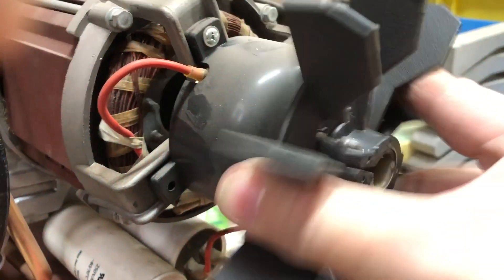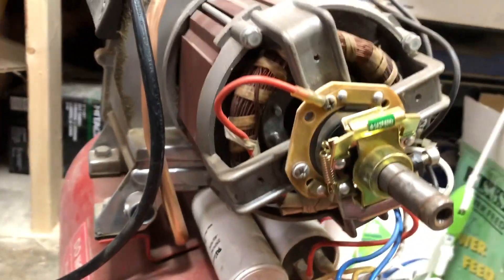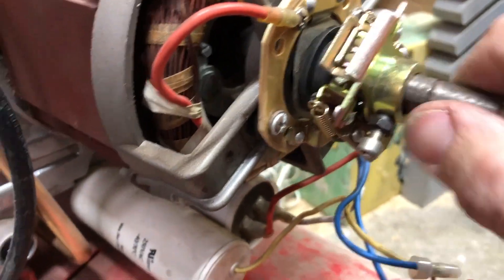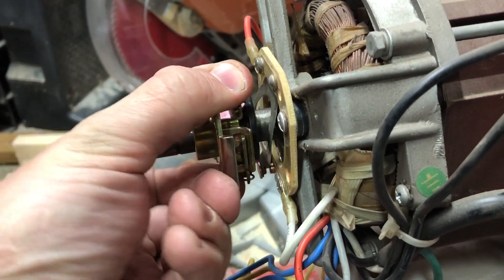I checked the motor windings as well as the RPM switch and everything looks and feels just fine. Here you can see how the centrifugal mechanism lifts the plate of the switch, allowing the contact to change between the normally closed and normally open sides.